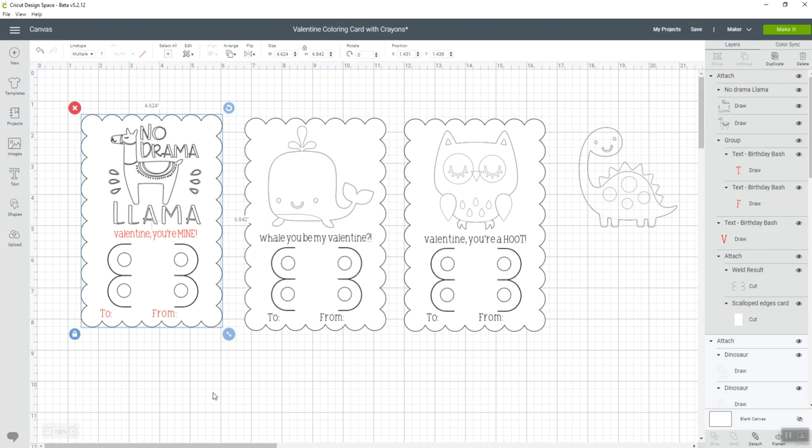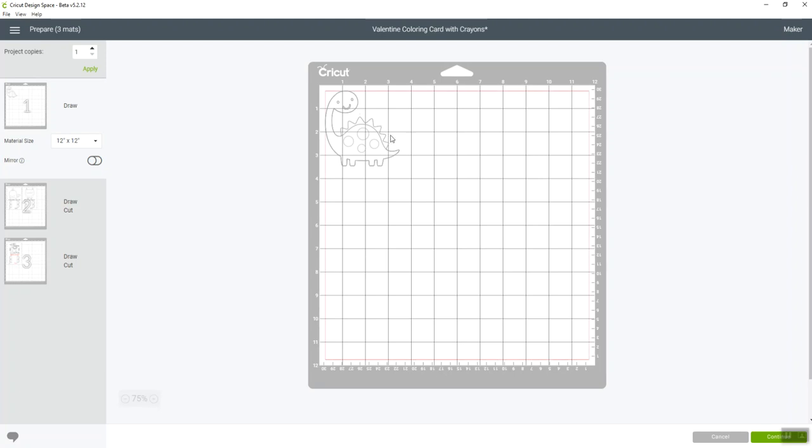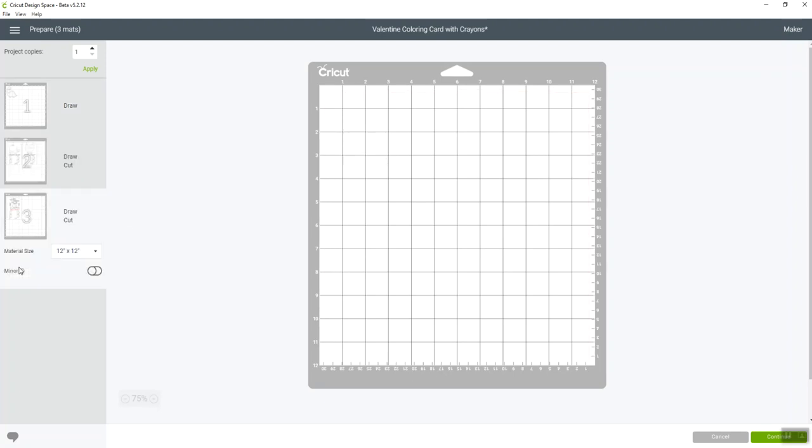You can do the same thing with any of the other cards — use them as-is or make any changes you want. Then you're ready to hit 'Make It.' On the Cricut virtual mat, you'll see it's going to draw the image in black, write 'Valentine You're Mine' and the to/from in red, and the rest will be a cut line — cutting out the scallop. These are five-by-seven cards, and you can get two on a page.